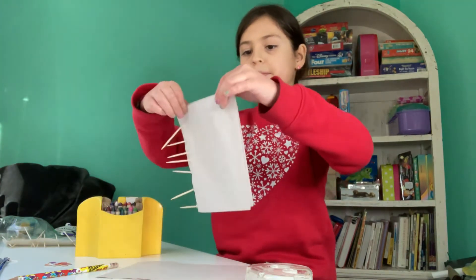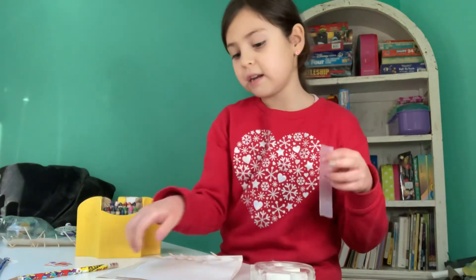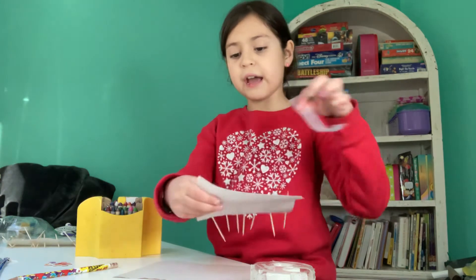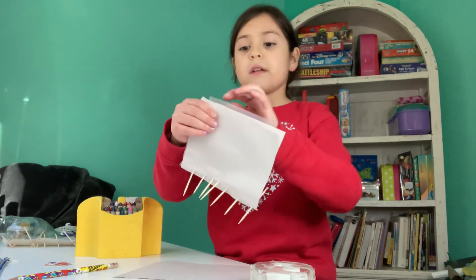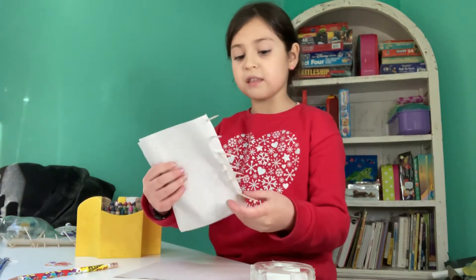There! Now, once you've got that and you've got your little space, you're going to do that on the other long side. Now don't forget to leave space in the corner. You're going to do it to this side. But remember, you're getting both sides in and always leaving space in the corner.